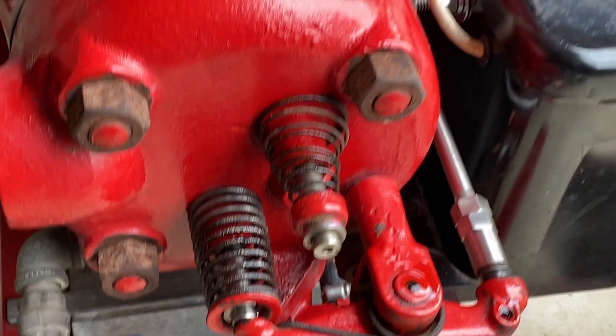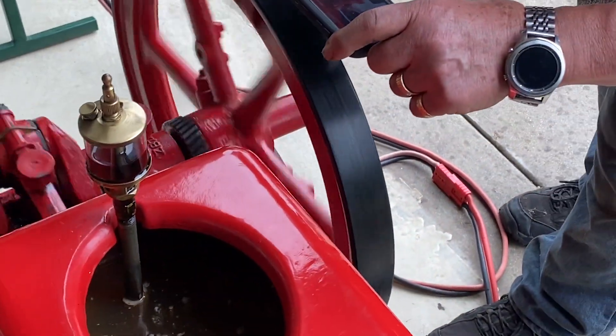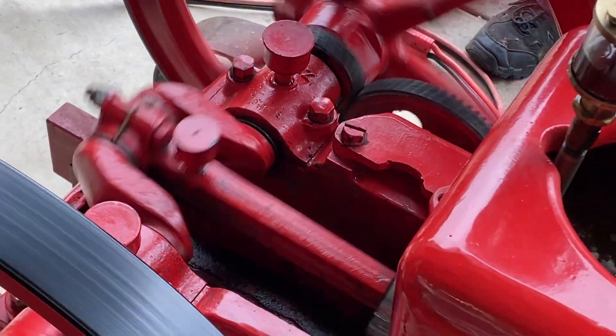I think you'll agree this engine was quite a find, and it runs extremely well. I welcome any comments you might have. Thanks for watching.